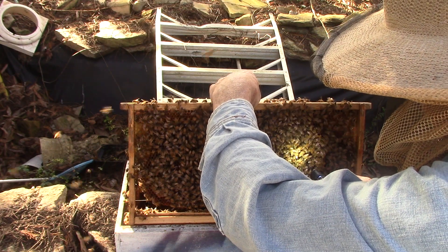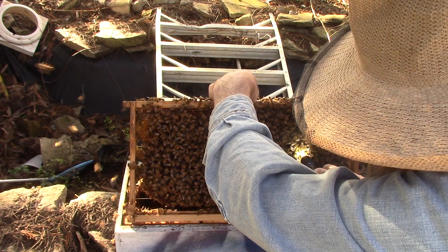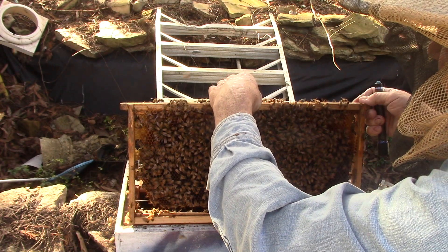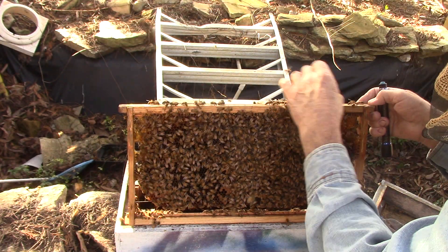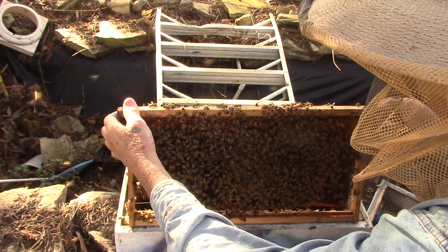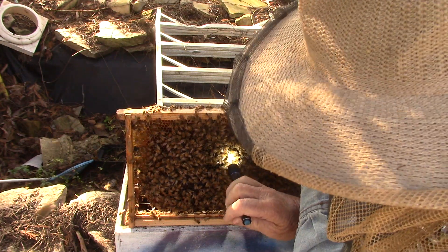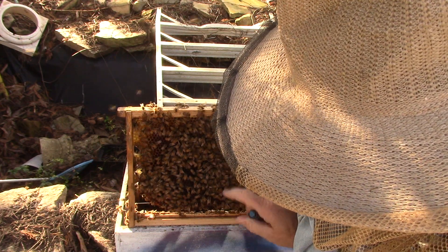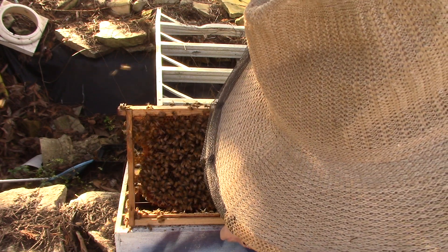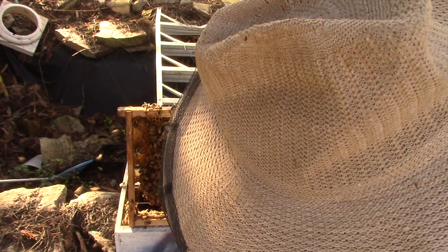By the time the queen goes out and hatches — there it is. It's got a little hole in the bottom, so she may have already hatched. Can't see nothing with that arm here, Sam. Supposed to be another one down here — there it is. That one was not hatched. Doesn't have a hole in it, so there's still possibility.